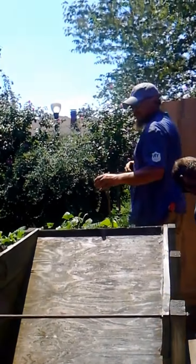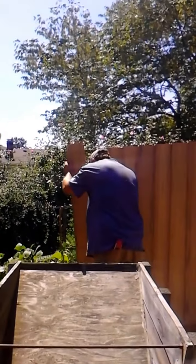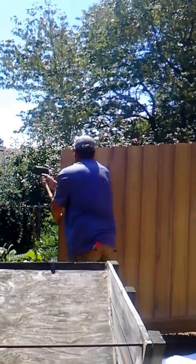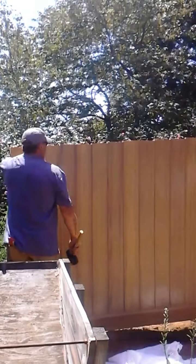That's going to go up against the post there, that last section. Watch him — he's going to snap that in and watch him try to pull that thing out. You see how locked in there? No other vinyl fence will do that.